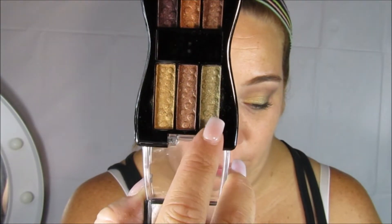De la misma paleta voy a utilizar este verde medio aceituno, y lo voy a aplicar en la mitad de mi párpado, lo que queda el resto, hasta la esquina de mi ojo. También con la ayuda de una brochita planita voy aplicando a pequeños toquecitos hasta lograr la intensidad que quiero.